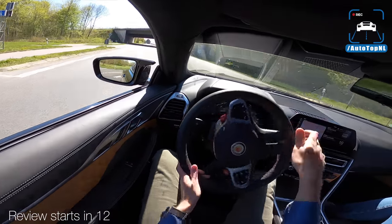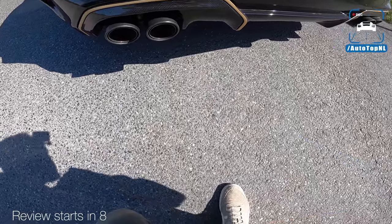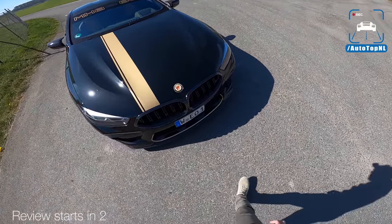Another little tunnel. 100 millimeter tailpipes — we're back in the 70s, apparently. Yeah, it is a freaking beast, this car.